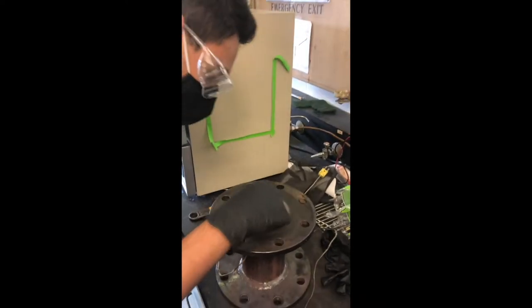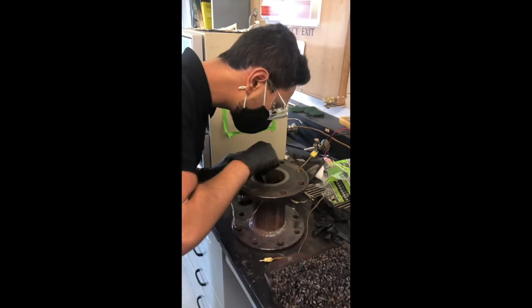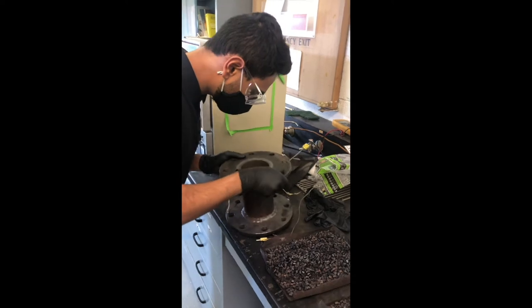Next we load the raschig rings into the packed bed which sits above the reactor bed. These rings provide extra surface area that helps with the condensing of the shorter chain hydrocarbons.